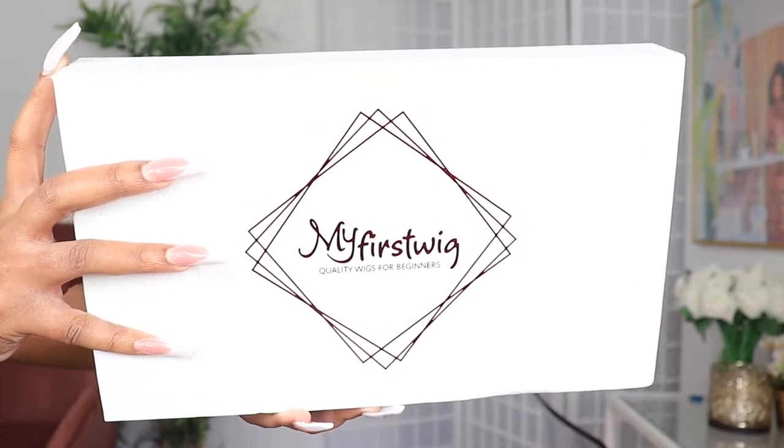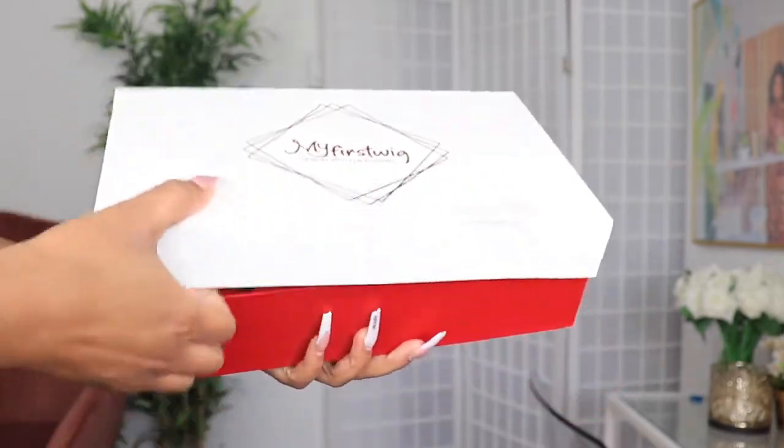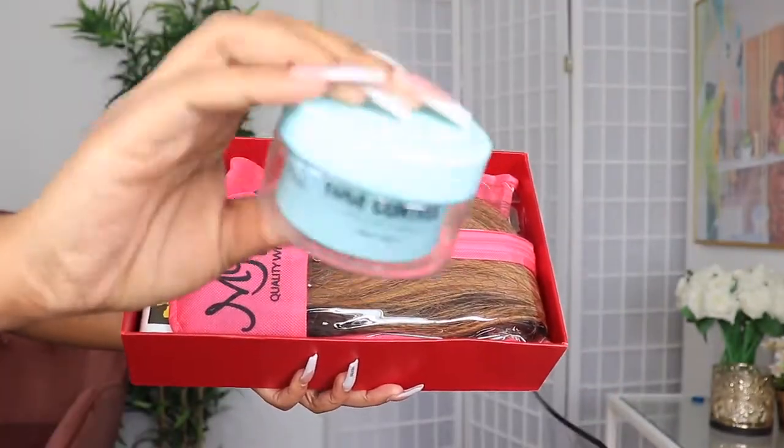Welcome beautiful people, I am Chef B. If you're new to this channel, welcome welcome. Make sure you are subscribed down below.